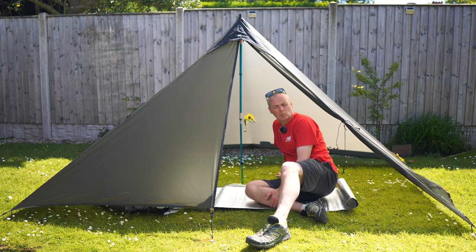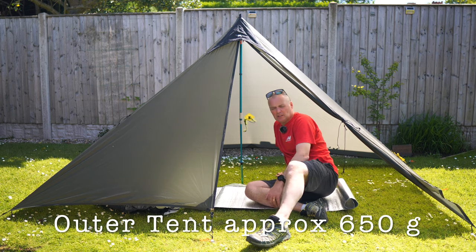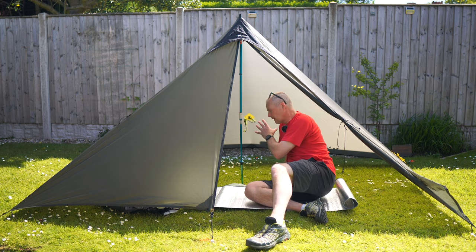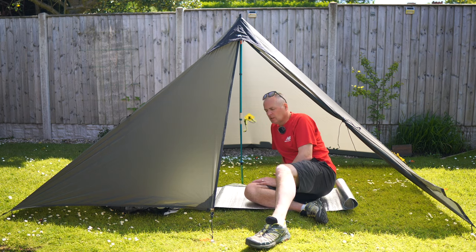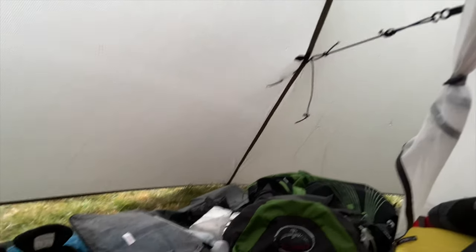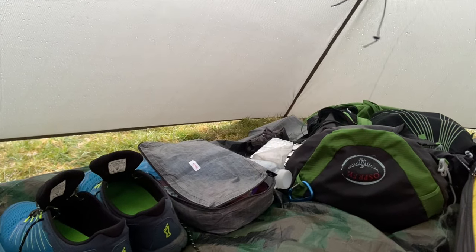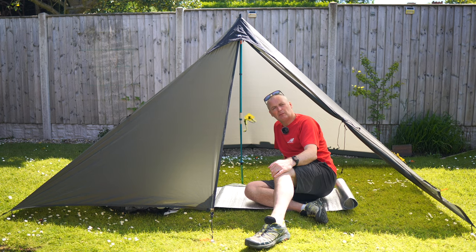So we're all set up with the shelter. It's the MLT — Mountain Laurel Designs — Duo Mid. I've gone for the Duo Mid because I can put a single person in it and still have area for putting my rucksack — loads of room compared to what I'm used to.